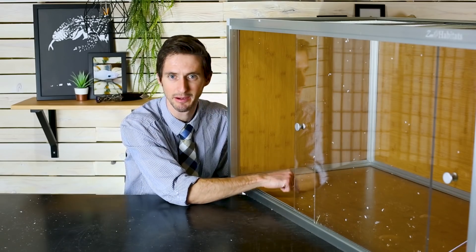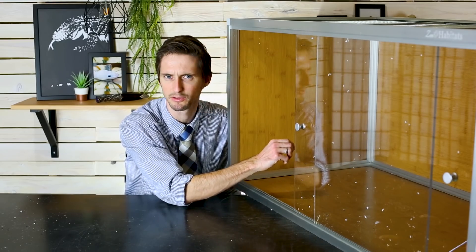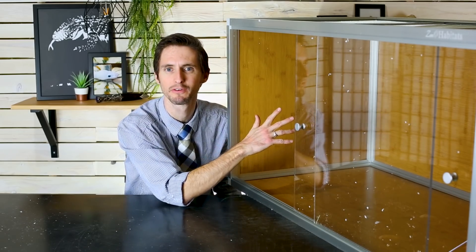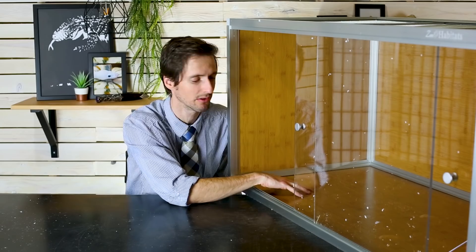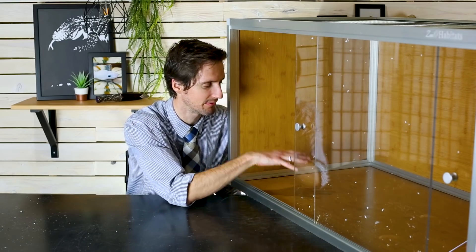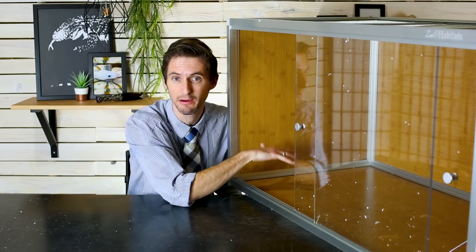Overall I think the quality is really good. I do have one thing I thought I wouldn't like and that I don't like, and that is the bamboo. This isn't real bamboo — we discovered it's laminate over a particle-type wood. That's okay as long as what you have in here is dry, like a bearded dragon or leopard gecko. But if there's any real moisture at all, this is going to warp fairly quickly and then rot and fall apart eventually. They are already working on a PVC version that won't have any of those problems.